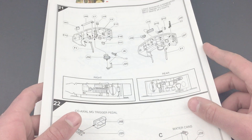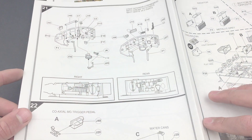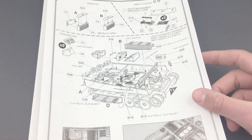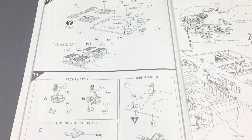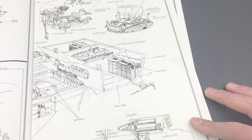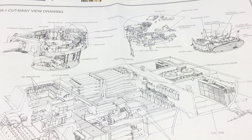Moving on to the next instruction manual, once I flip it back over you can see where we're actually going to start. This is a little bit confusing with three sections. You can see that we add the ammo racks and the radiators, then we put the details on the top section, add the PE, do the front hatches, the engine access hatch, and it tells you whether you want it open or closed. Then there's a pretty cool drawing of the interior — a lot of details that they actually don't have in the kit, so if you want you can use this to add those details. They do have a couple of inaccuracies though.